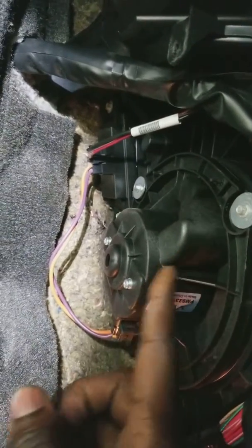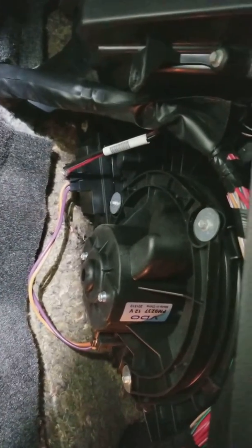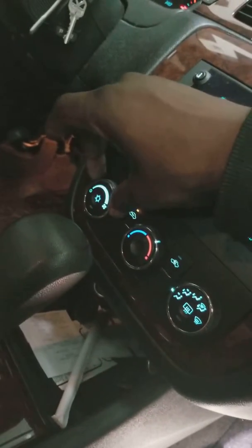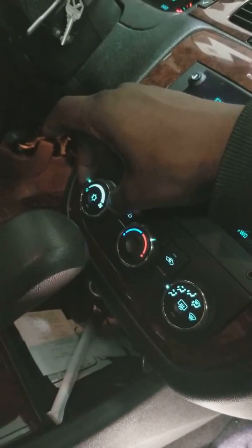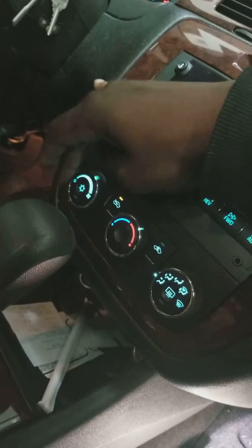Here is the blower motor itself, and this is the resistor. What the resistor does is control the level that the fan blows at. Say you want it on low — you turn it to low and it blows out soft, and then the higher you turn the dial, it blows out faster.